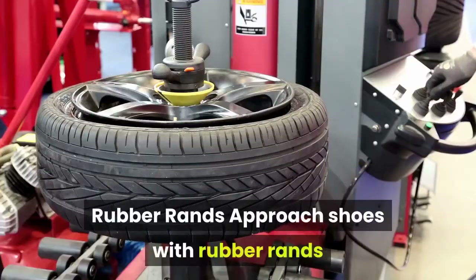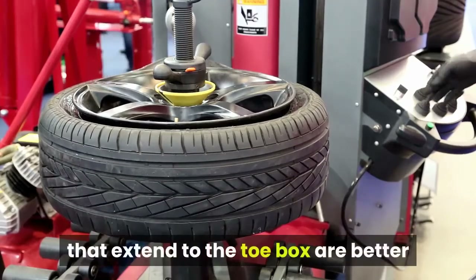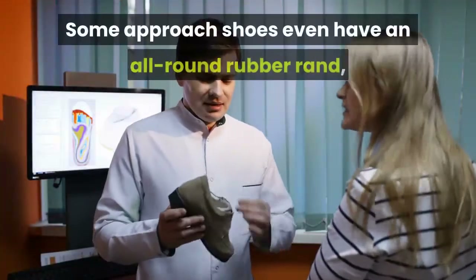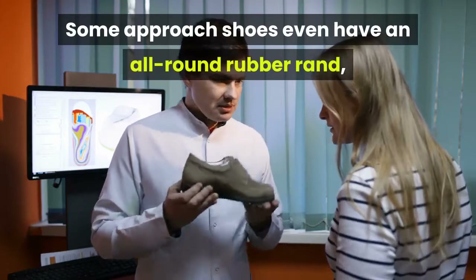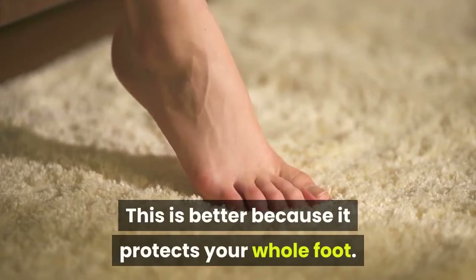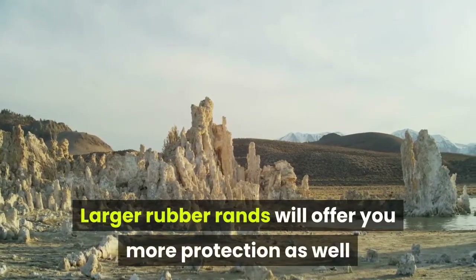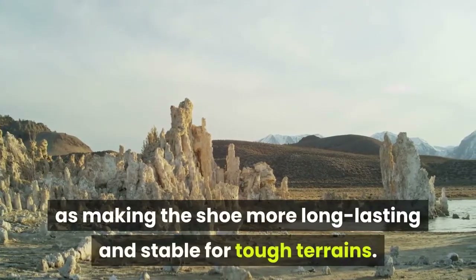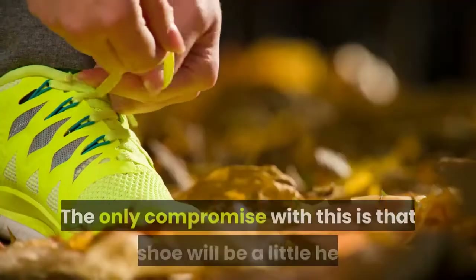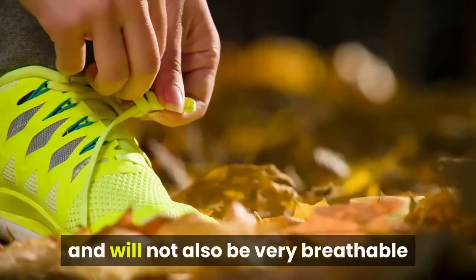Rubber rands. Approach shoes with rubber rands that extend to the toe box are better since they provide your feet with more protection. Some approach shoes even have an all-round rubber rand covering the whole shoe, which is better because it protects your whole foot. Larger rubber rands offer more protection as well as making the shoe more long-lasting and stable for tough terrains. The only compromise is that the shoe will be a little heavier and not as breathable.